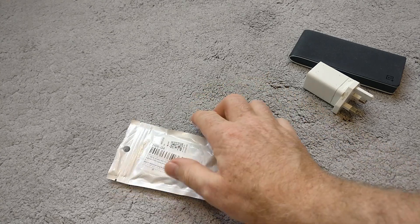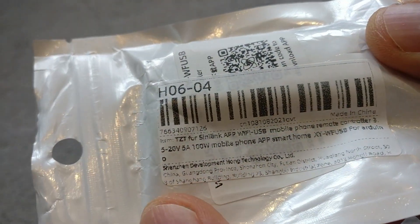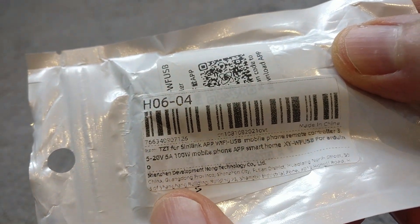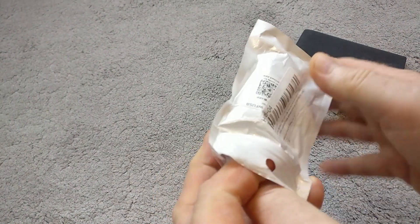Hi everybody, I just got this delivery from AliExpress — a bit of an impulse purchase but I thought it might be fun to play around with. This is a CineLink USB smart hub controller. So let's just take it out of the box.